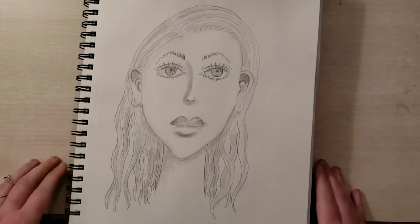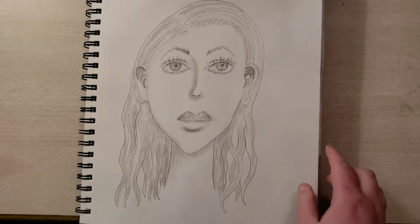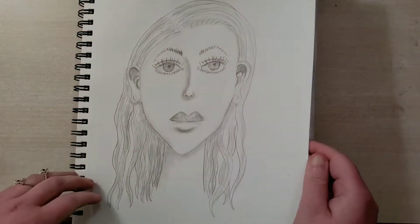Here we have another portrait. Nothing too exciting about this one — it's not bad, it's not good, it's just okay.